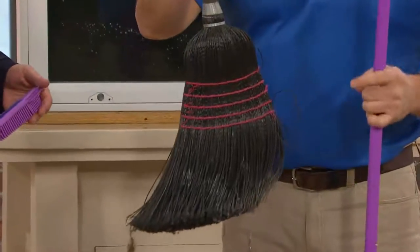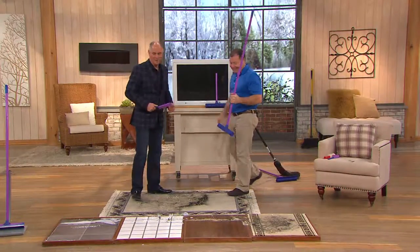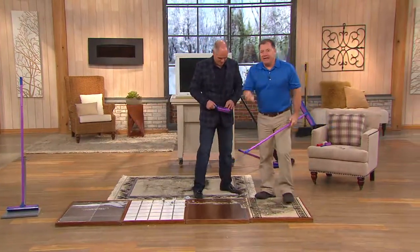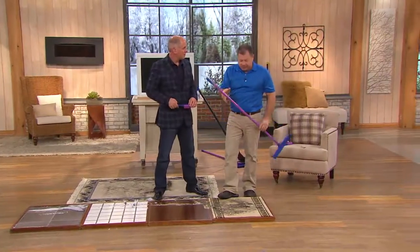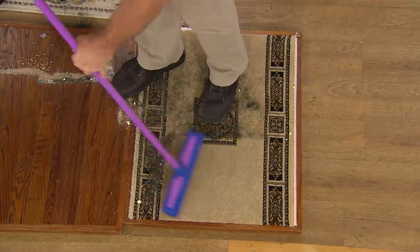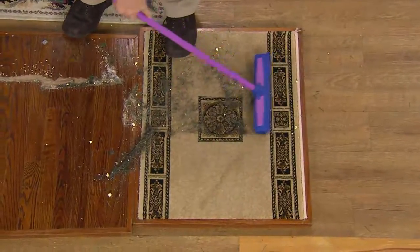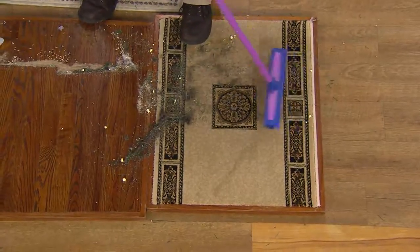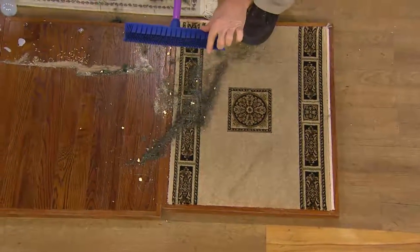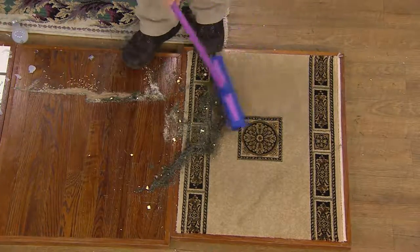Everybody has one of these nylon brooms, and here's what they all look like after a while. This broom is washable and you can't wear it out. On carpet, this is what really impresses me — when you take your Christmas tree down and have pine needles, or if you have pets that are shedding, use short strokes. The key tip: don't press down on the broom. The lighter you press, the better it works — you want the rubber tips to touch the carpet, not lay flat. Let the broom do the work.